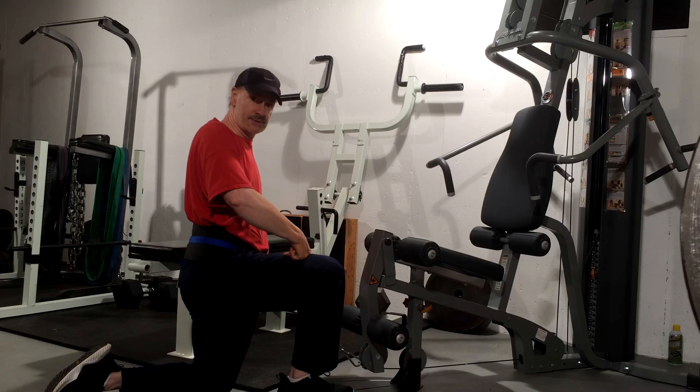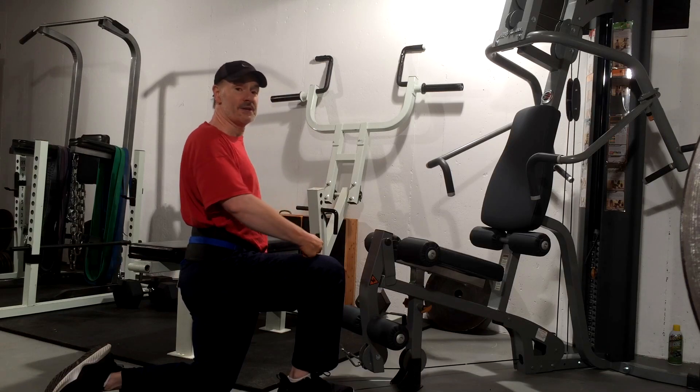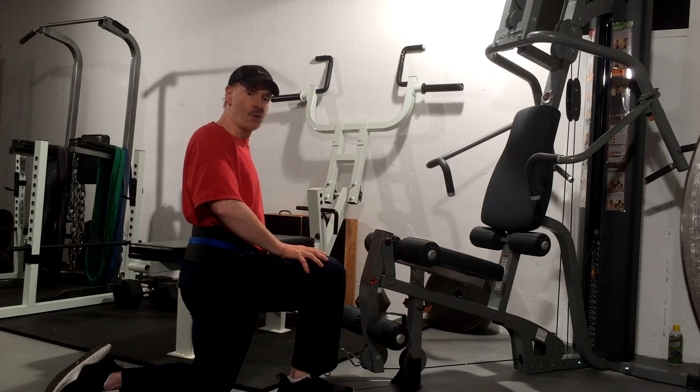Give me a thumbs up to share this valuable information with others. Questions or comments, write them in and I'll do my best to answer them. I hope this video on hip belt low cable split squats helps you with your chronic degenerative, herniated, and bulging discs.